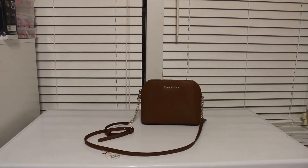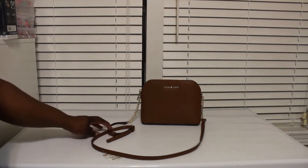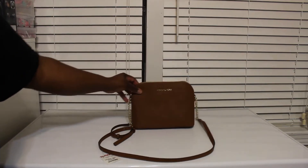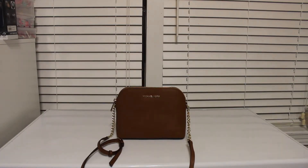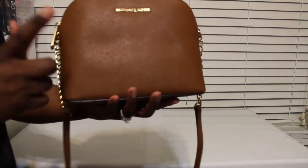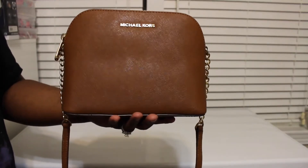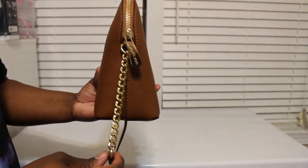Hey guys, back again with another Michael Kors review. This time it's the Michael Kors — I want to say it's the large dome crossbody, and they still make these, you can still find them. I got this one from TJ Maxx, and I've seen it there still to this day. So here it is, and this is in the color luggage — luggage in gold.